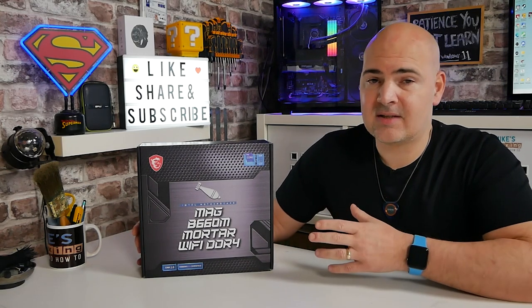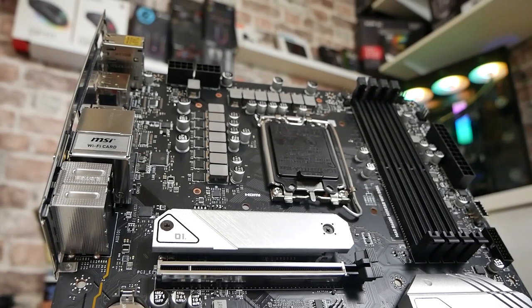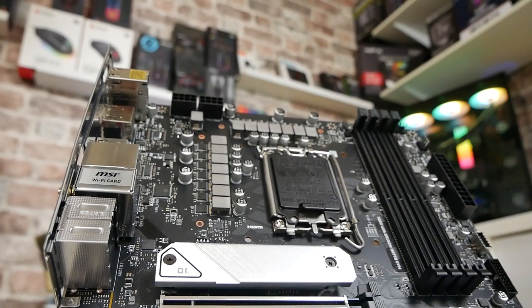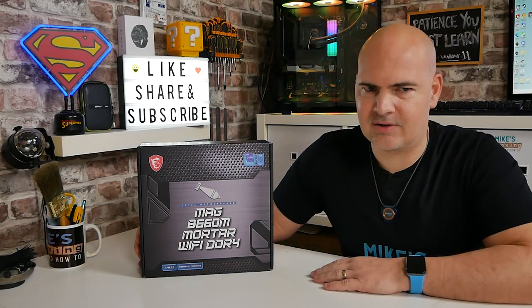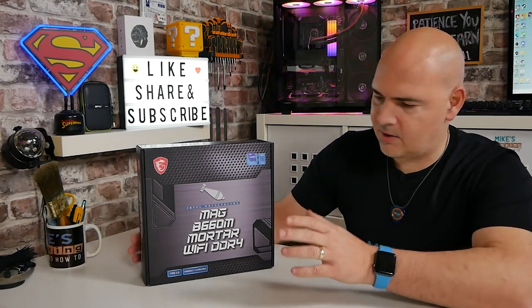Although, because of the really solid power system and power delivery, there are things built into the motherboard itself such as core boost and performance enhancements, which will allow you to squeeze a little bit more performance out of those locked processors. And obviously if you're buying an unlocked one it's a little bit pointless. So let's take a look at the packaging, go through what we get and take a good look at the board.